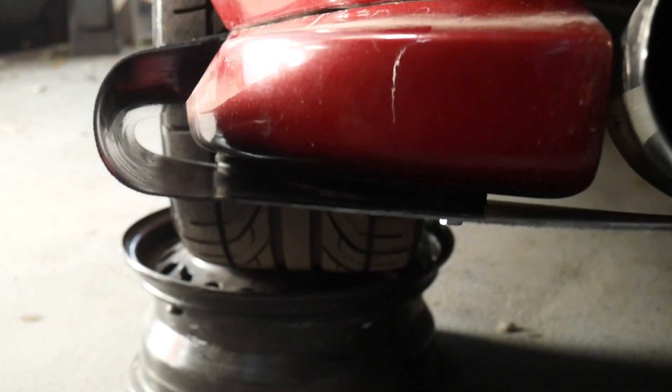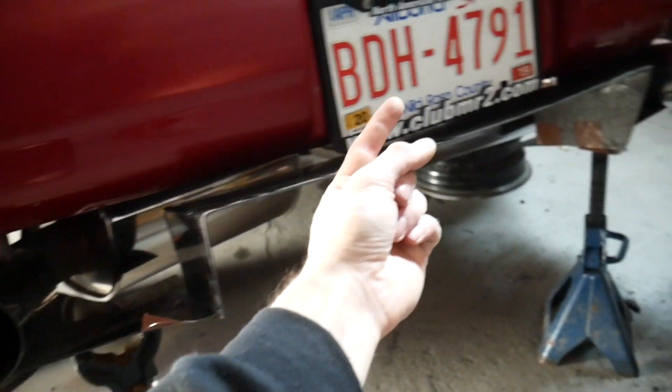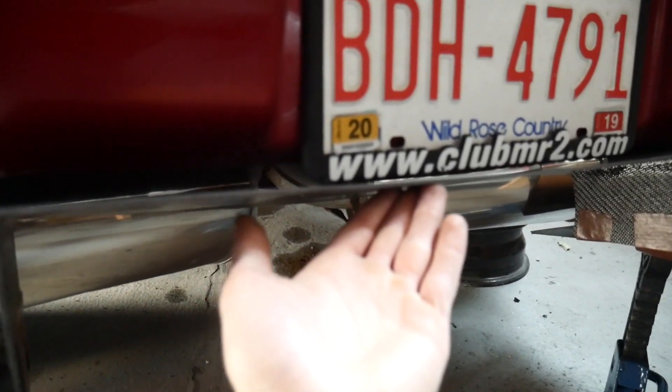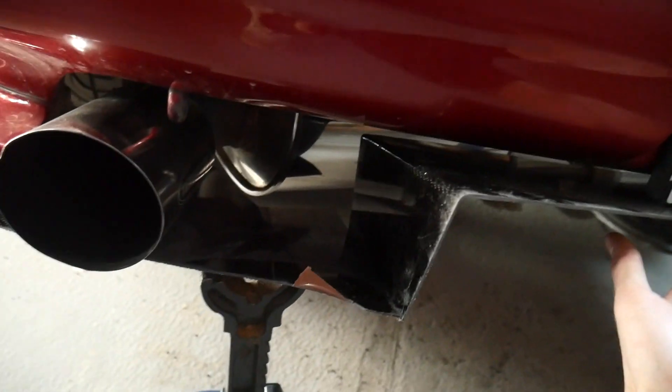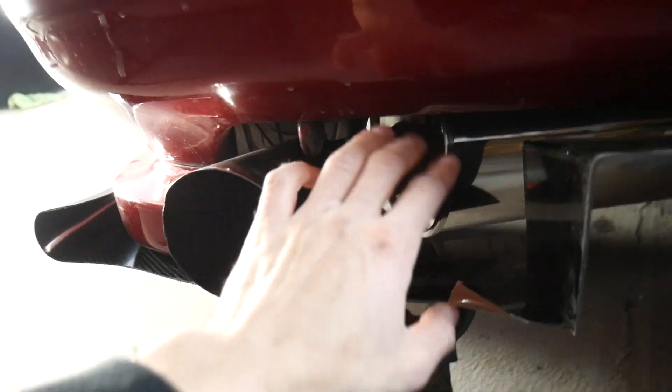We're coming up on the end of the MR2 project. I'm going to build one more bracket to get the diffuser on. I've already attached the sides using a thin strip of rubber as a spacer and dampener to absorb vibrations. The only piece left to mount is the center section — my plan is to build a bracket off the inside of the bumper that hangs down about the depth of the license plate frame.